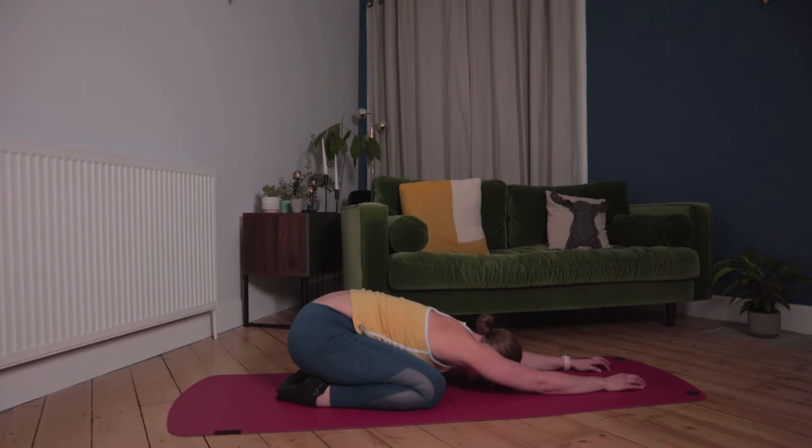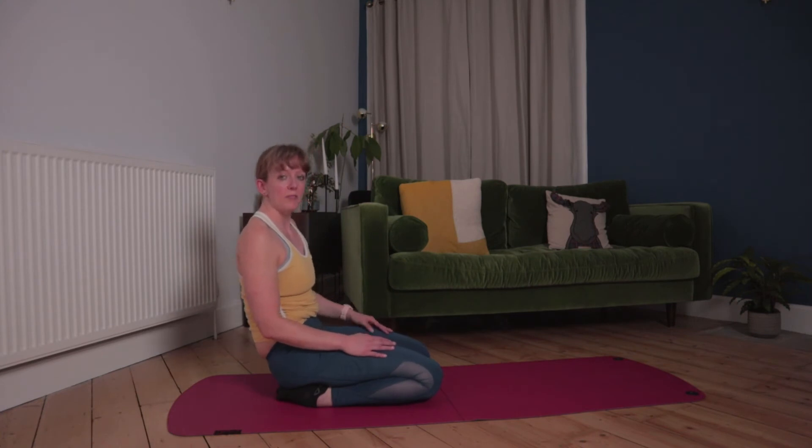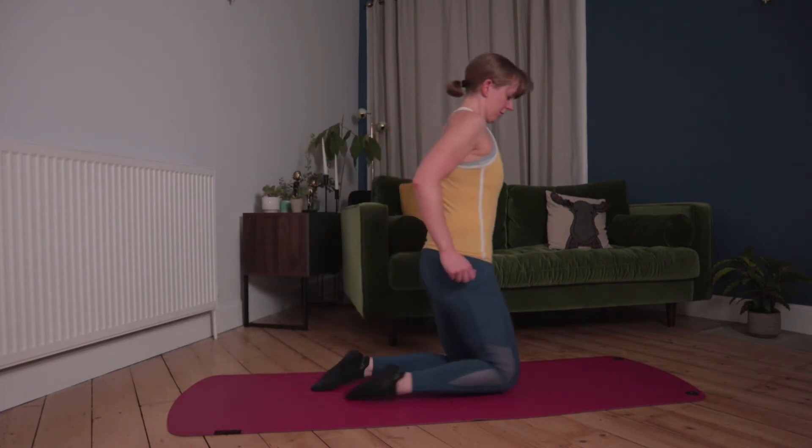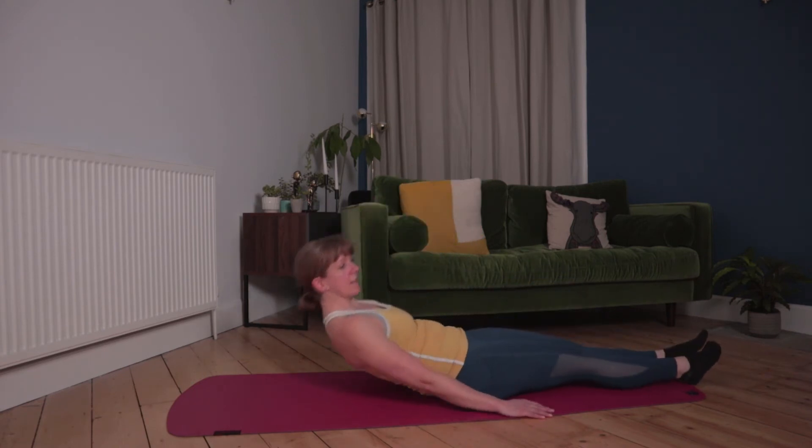Crawl those fingers forward again, let that body become heavy. Legs out straight and we're going to do some stretches for the back of the legs.